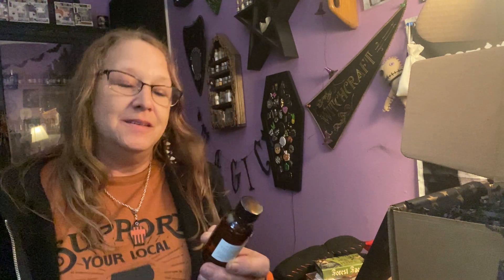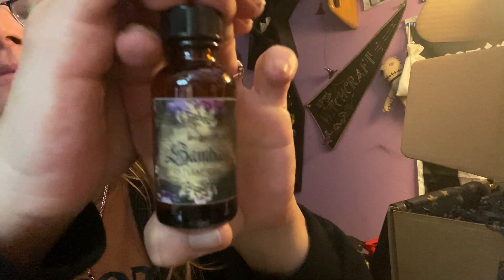This label — I swear I love this label, it looks so pretty on everything — Samhain ritual oil. Doesn't that just make the whole bottle look magical?